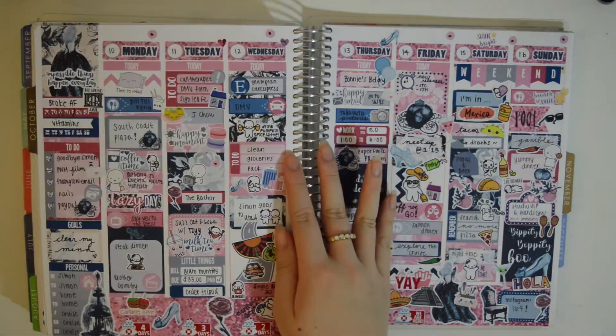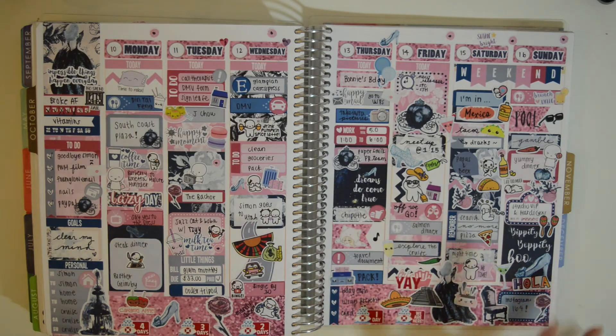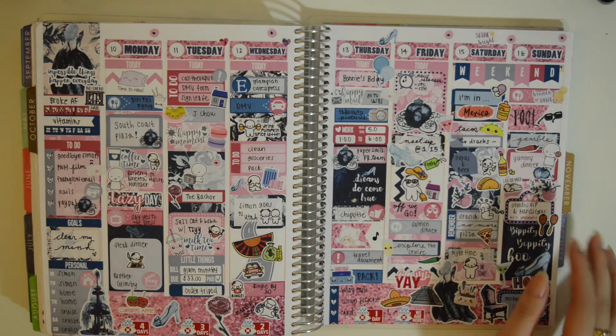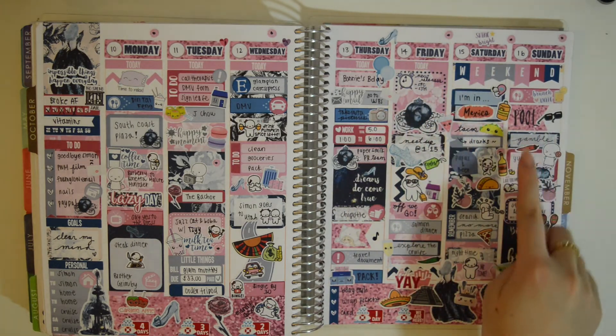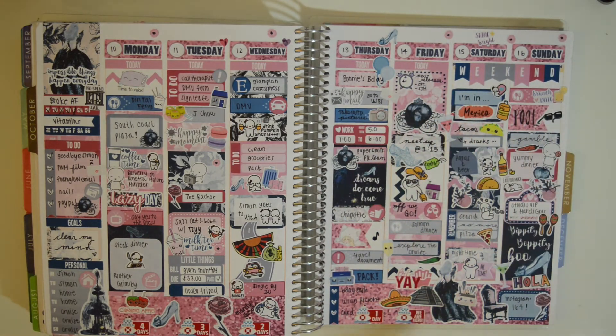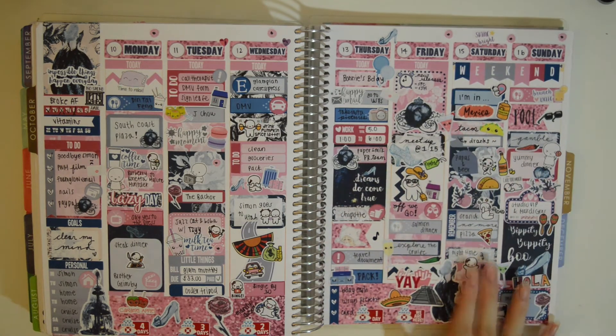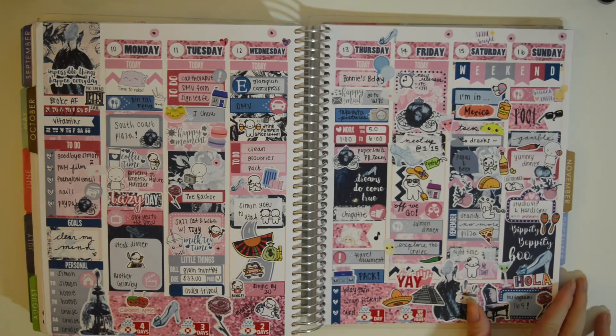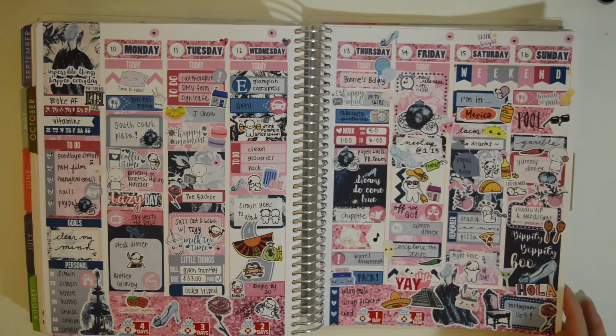This next spread — I love this. This is like the Cinderella Midnight kit from Planner Bell Press. I went on a cruise to Mexico on this day — we went to Ensenada. So here is my little Mexico with tacos, tequila somewhere in there, champagne, and that was so much fun. But I did get seasick on the ocean, so I would definitely recommend Dramamine for people who get motion sickness.